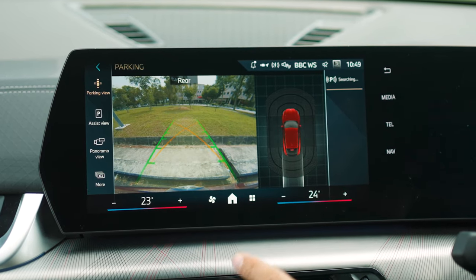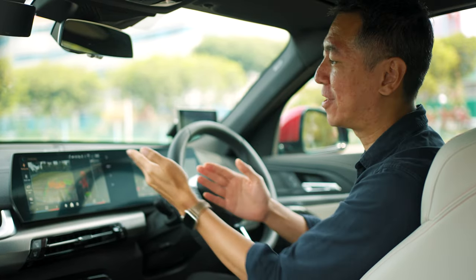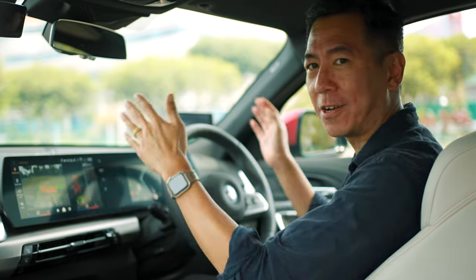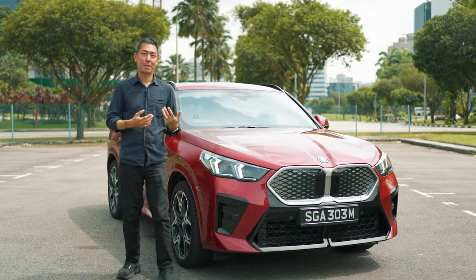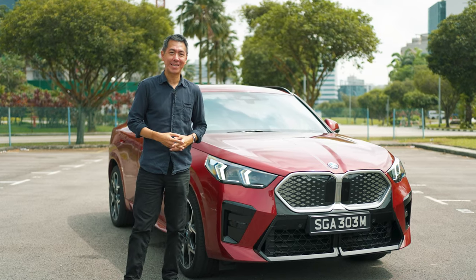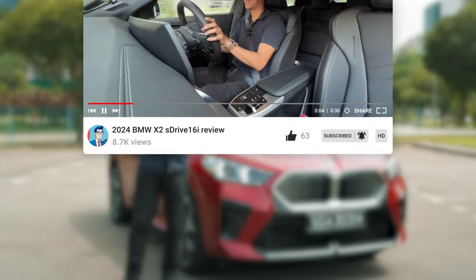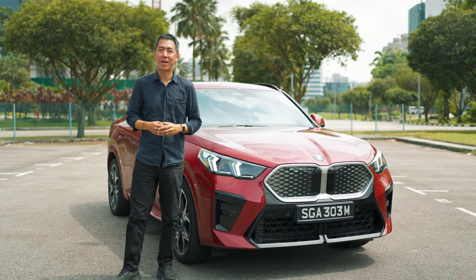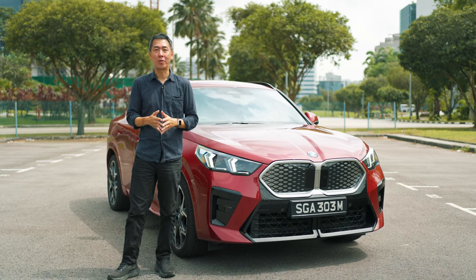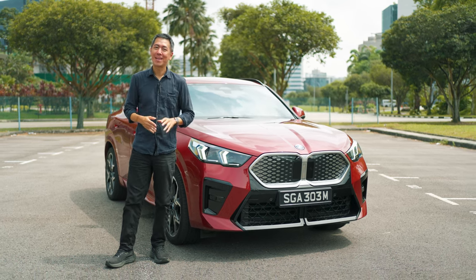The iX2 isn't easy to see out of while driving, so the lack of a 360-degree camera increases the chance of scraping a car park wall — which would be a real shame given how good this car looks. That's our quick walkthrough of the BMW iX2 eDrive20 in Singapore. There's a full video review of the petrol X2 sDrive16i available to watch. If you have questions or want a test drive, get in touch using the number below. Please consider subscribing — we're a new channel and could really use your support!